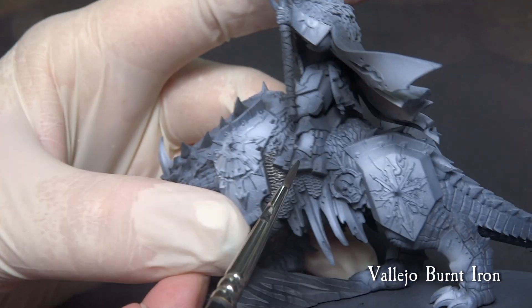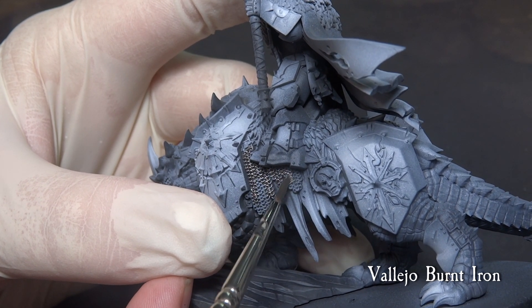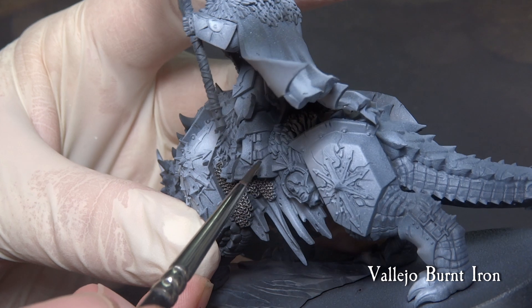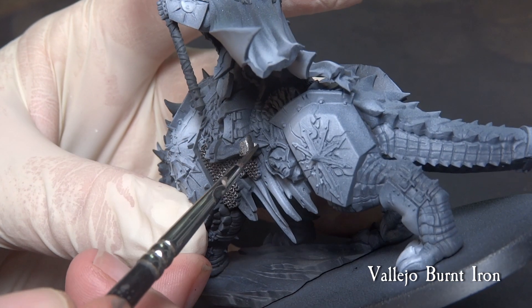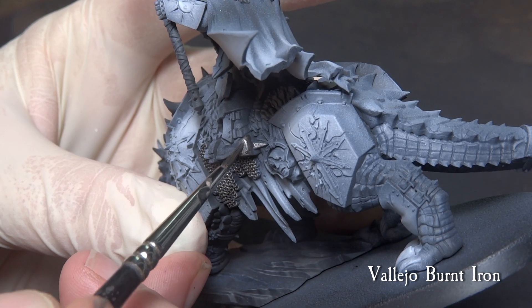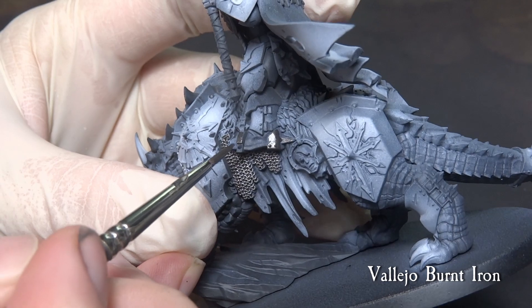Using Vallejo Burnt Iron, paint the metallic parts of the miniature, such as the chain mails on the mount, the spurs and heels of the boot, and the axe and the sword. This is commonly a very dark metallic and we want to keep it so for later parts.